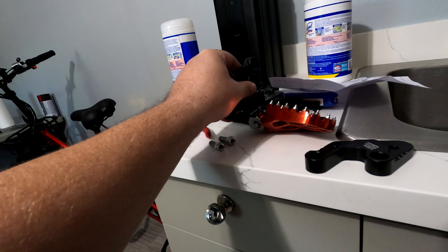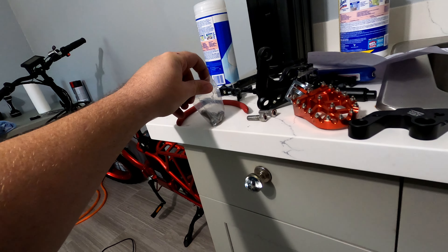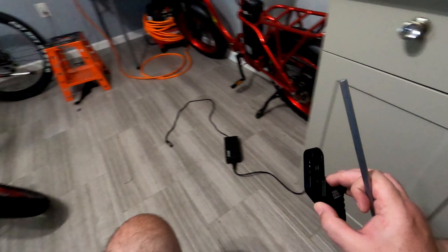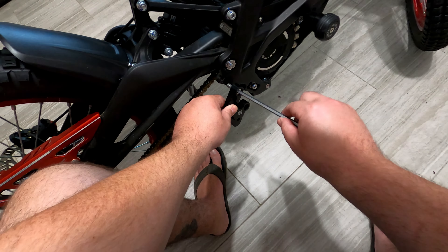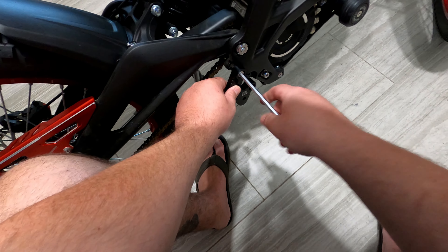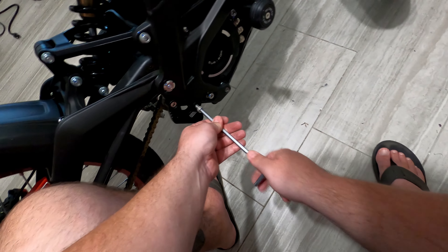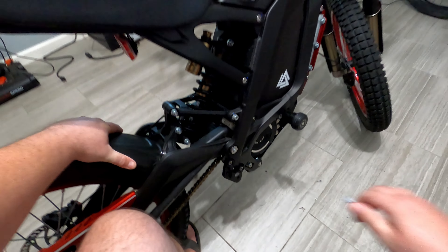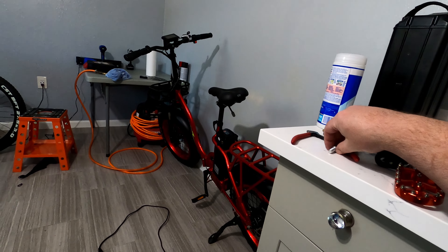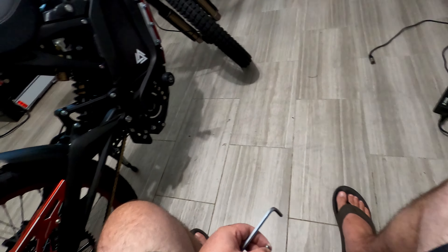Alright, are these like the same? Yeah, pretty much. Let's use these — maybe these go up here, let's do that actually. The other side is going to be a little more of a pain because it has the kickstand attached to it, and that wire.